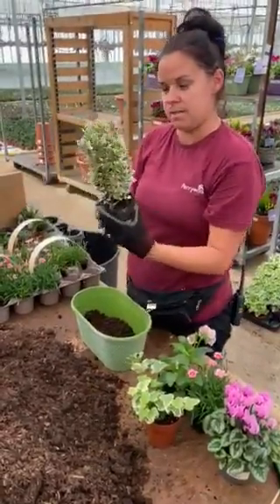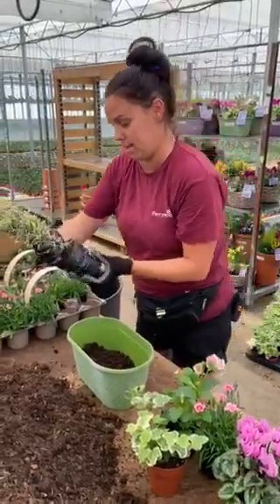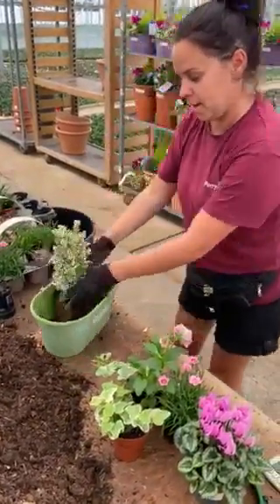I'm going to start with this lovely euonymus. This is going to be the plant that I put at the back, which is going to be my height. I just tease it a little bit at the bottom, make sure everything's looking nice, and put that at the back like that.